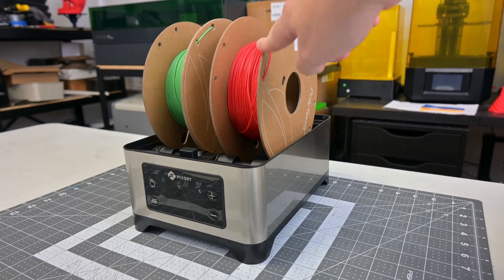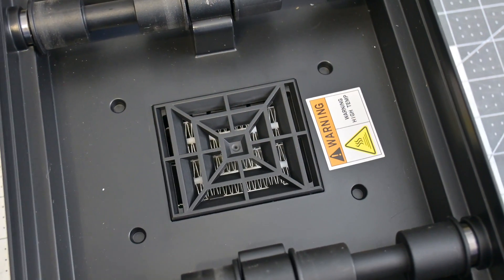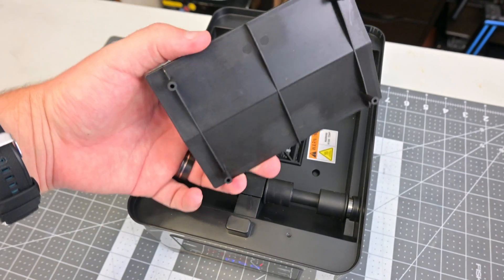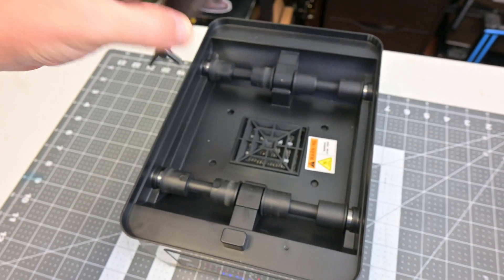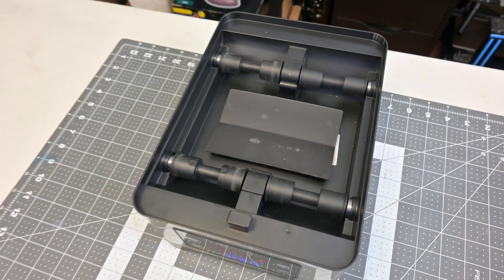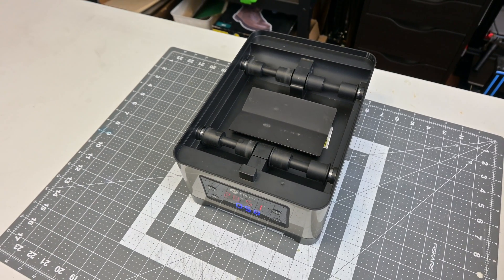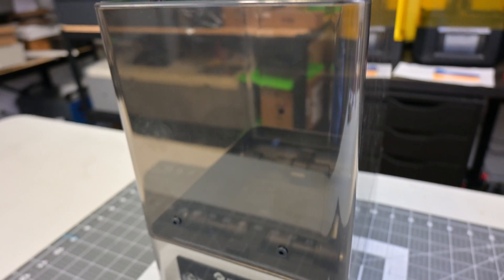I've had no issues with different sized spools — they all fit nicely into the dryer. At the bottom is where the heater and fan sit to circulate air around the spools. There is a removable deflection shroud at the bottom which forces the hot air up and around the sides of the spools. The shroud prevents direct heat, which could warp or damage the filaments. For safety, I'd recommend always using the shroud.